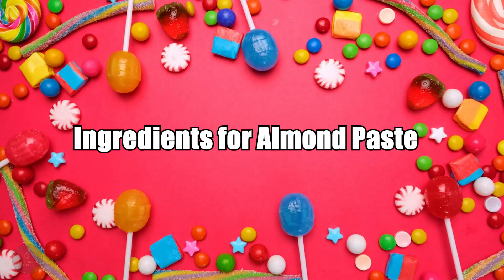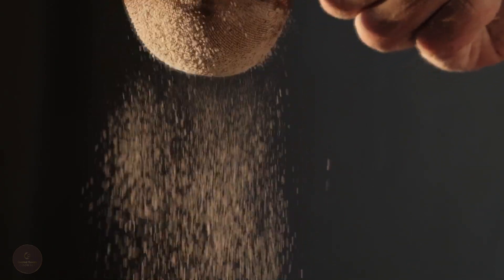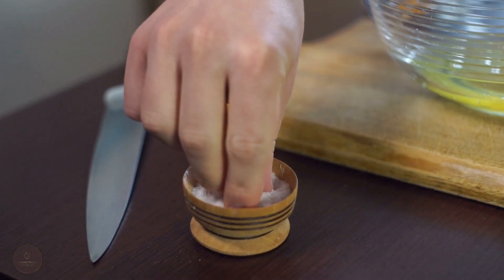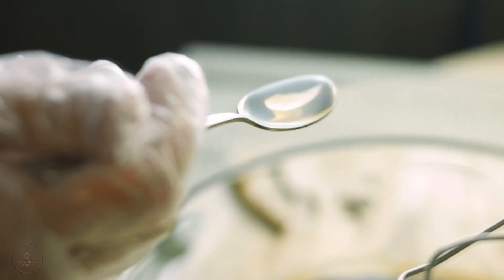Ingredients for almond paste. For this paste, you'll be needing 2 cups (160 grams) of blanched almond flour, 1 cup of confectioner's sugar, and just a quarter teaspoon of salt. Then we'll need 2 egg whites only — no yolks — and lastly, 1 teaspoon of pure almond extract.